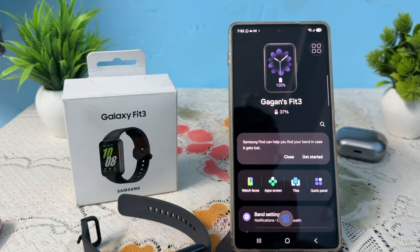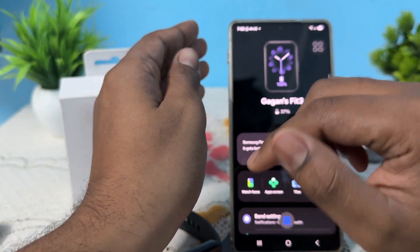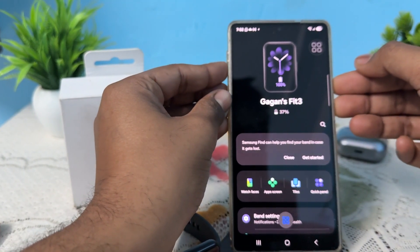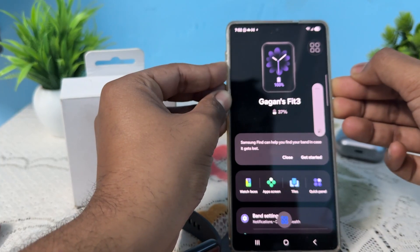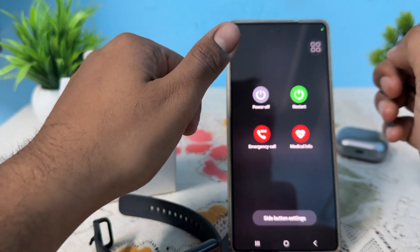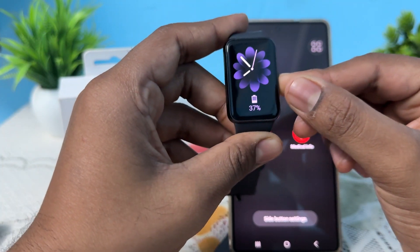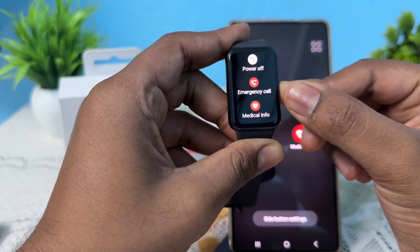Next, try to restart both of your devices — your phone and your band. For your phone, press the volume down button and the power button, and you will see the restart option, then tap it to restart. For your band, long press the button to restart.